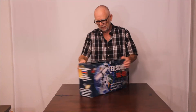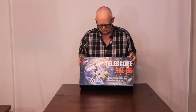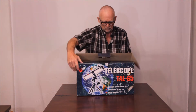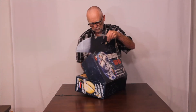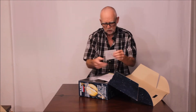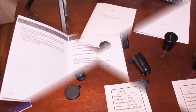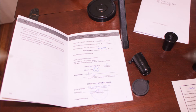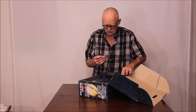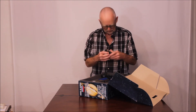Here's the box for the TAL 65 telescope, just to prove that it's Russian — there it is written in Russian. Let's open this up and see what we've got. Here's an inspection sticker and an instruction manual. Here's an eyepiece and just an extension.